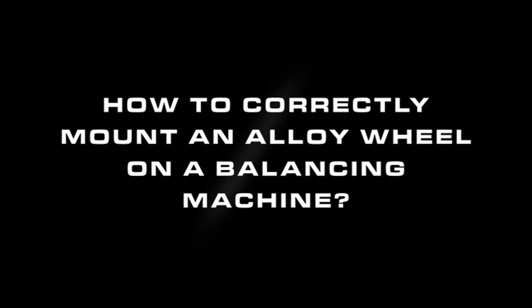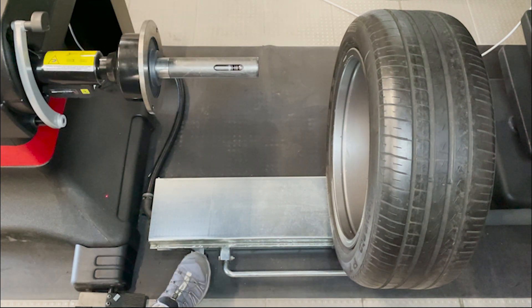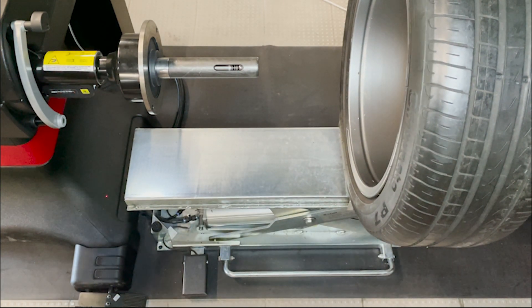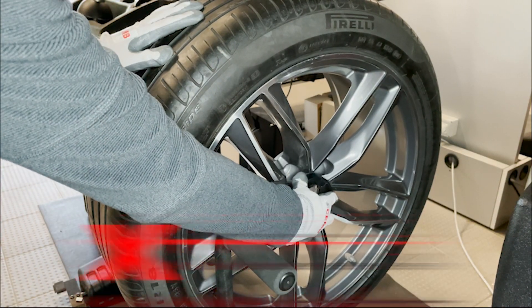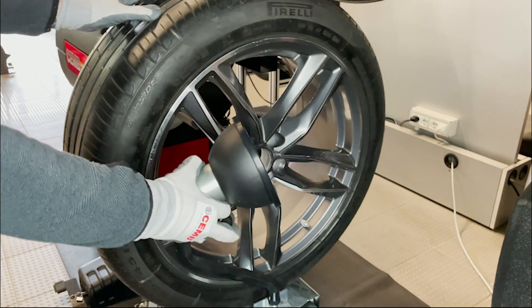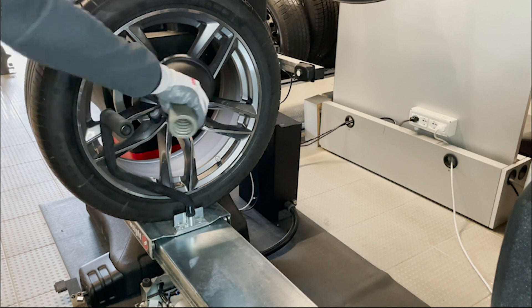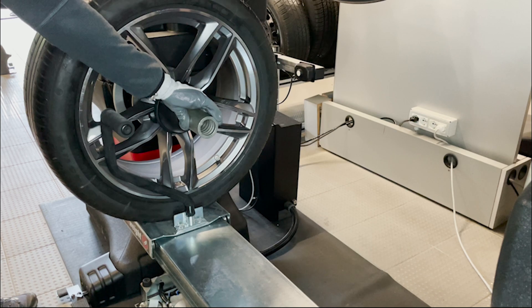Before mounting the wheel on the flange, it is necessary to verify that it is clean and undamaged. Thanks to the Chemba patented Zero Weight Lift, any negative effect caused by the weight of the wheel on the adapter during centering is minimal. First, arrange the cone on the wheel balancer shaft, then arrange the wheel with the rim outer surface external to the machine. Now find the right adapter to lock onto the flat surface of the rim in order to reach a perfect locking. Arrange the locking spacer on the shaft, then lock the wheel pressing the pneumatic locking pedal.